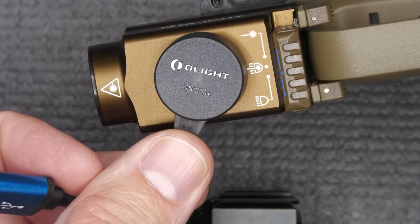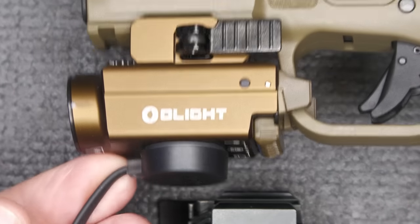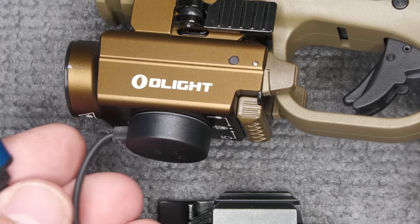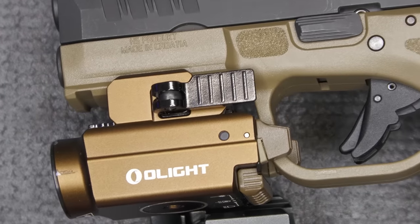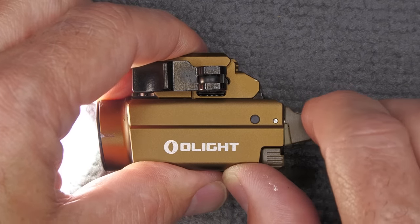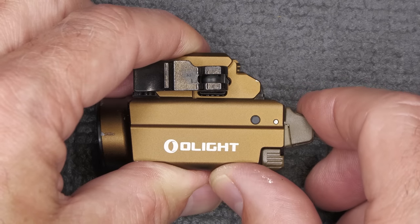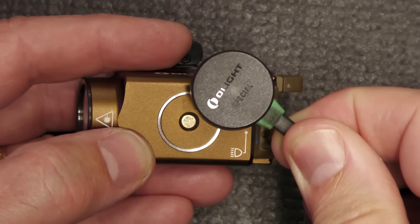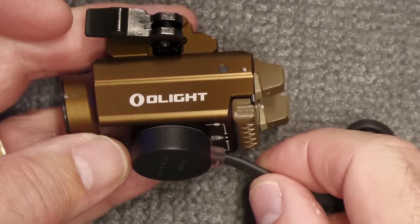It is rechargeable and has a magnetic charging pad — you can slip this into any USB port. That way, you can actually charge it while the light is on the gun. At night, if you want this as a bedside gun, just have it plugged in and you know it'll be fully charged — then it comes right off and you're ready to go. There is a battery indicator light that turns red when it gets down to 10%. I was at the range and it came on — very easy to see. When fully charged, the charging pad will show green.